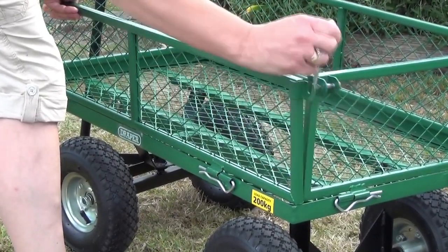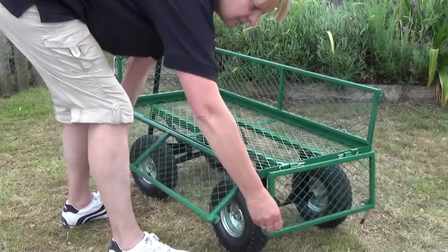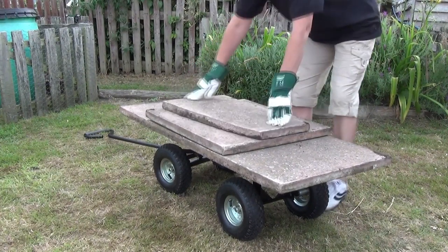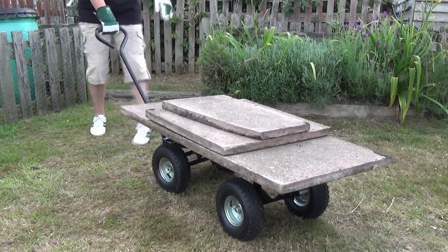They can be dropped down to convert the cart into a flatbed cart. This not only makes loading and unloading easier, it also allows you to transport oversized items such as logs and flagstones.